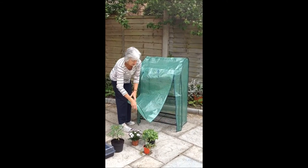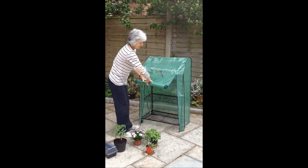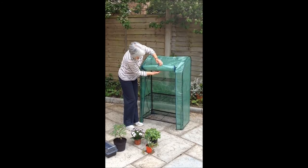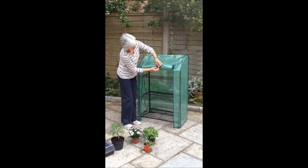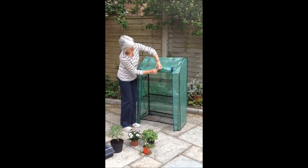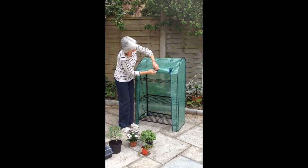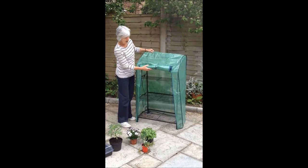And then if you just want the door out of the way, you can roll it up and tie it safely out of the way. When you need the cover on all the time, there are ties for each corner to keep it secure and stop the wind blowing it away.